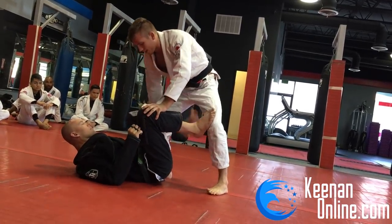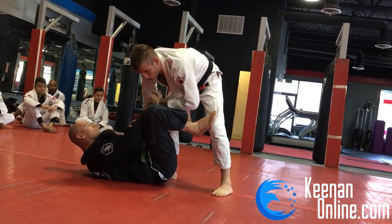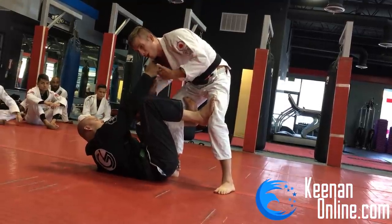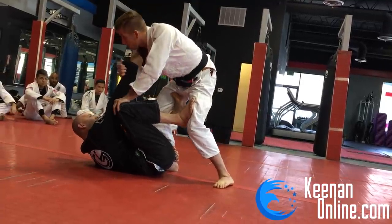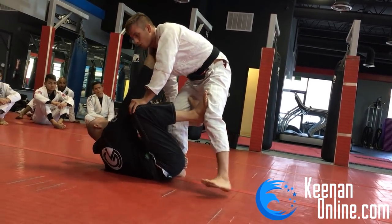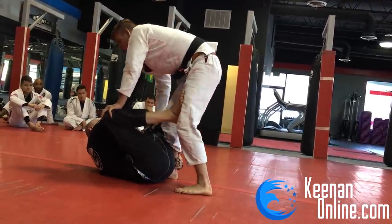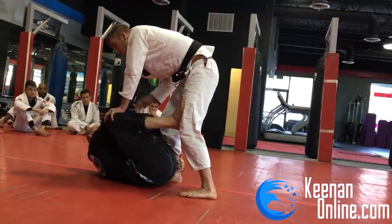He's playing guard and I'm trying to pass. He'll take whatever grips he wants to maintain his guard — right now he's got a de la Riva hook and controlling my ankle, usually combined with a sleeve grip or collar grip. Most of the time when you're passing the guard, the main thing you need to worry about is your posture and thinking about what grips he has on you. He has those grips to control me and stop me from getting past his guard. As I move around he can follow with his grips, using his legs to off-balance me and set up attacks of his own.